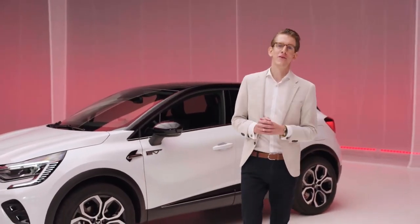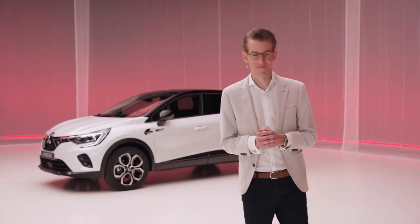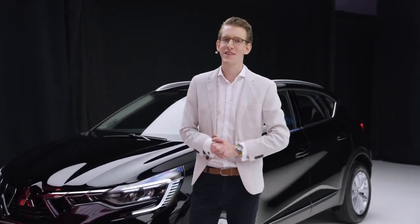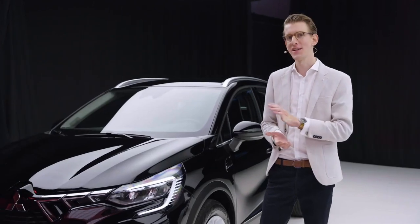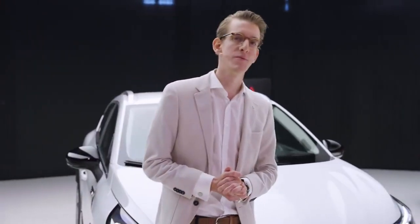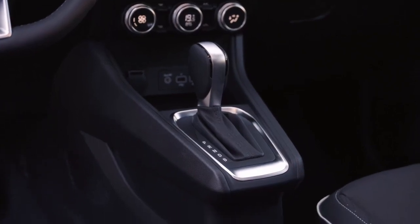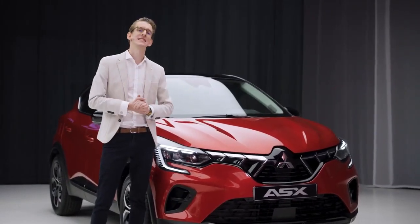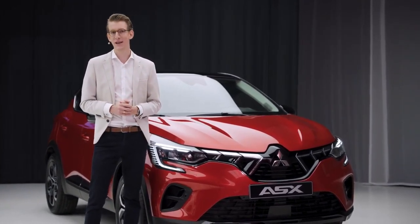Last but not least, there are five different powertrain combinations to choose from, catering to your power output, price, or emission demands. Starting off the lineup, we have an innovative 1.0L 3-cylinder turbocharged engine, always coupled to a 6-speed manual transmission, offering a great combination of performance and efficiency. For those who want more performance, we have a 1.3L mild hybrid, coupled to either a 6-speed manual or a 7-speed dual-clutch automatic transmission. Next — and this is a first for Mitsubishi Motors in Europe — we have a 1.6L full hybrid, combining a 1.6L gasoline engine with two electric motors and an automatic transmission, allowing for short distances in full EV driving using energy recovered from braking.